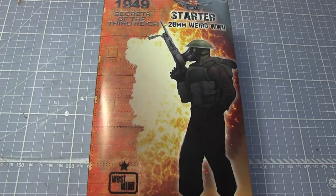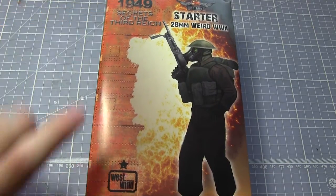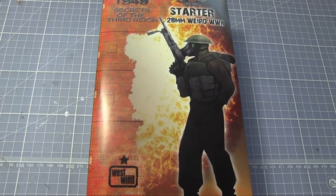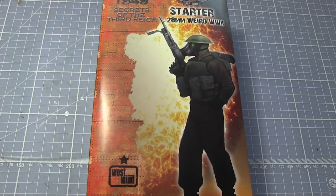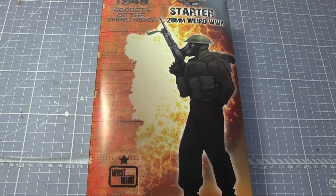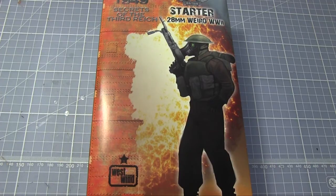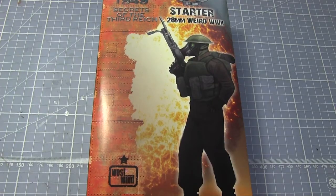So that concludes my review of the British starter set for Secrets of the Third Reich. As my first look at both Secrets of the Third Reich and West Wind miniatures, I have to say I'm very impressed by the quality. The miniatures are very nicely detailed and I really like the aesthetics — it gives you that sense of World War II having progressed longer than in our timeline, and the technology of warfare reflected nicely on the miniatures. There are a few mould lines and flash lines that need removing prior to painting, but these are fairly standard for white metal miniatures and anyone who's done any modelling won't have trouble cleaning these up.